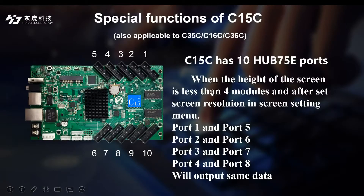That means, when the height of the screen is less than 4 modules, and after setting the screen resolution in the screen setting menu, port 1 and port 5, port 2 and port 6, port 3 and port 7, port 4 and port 8 will output the same data.